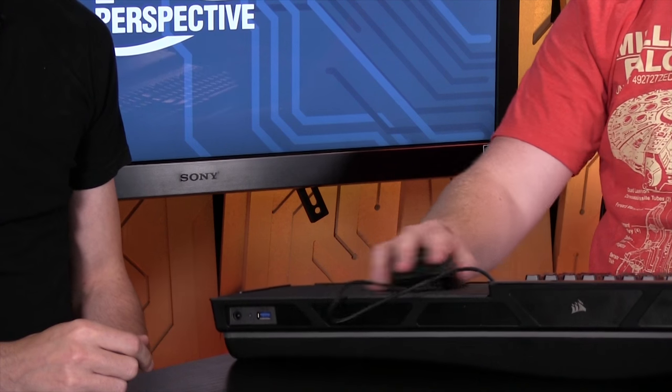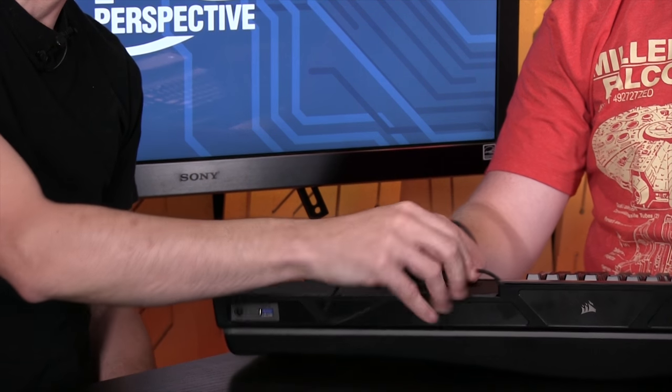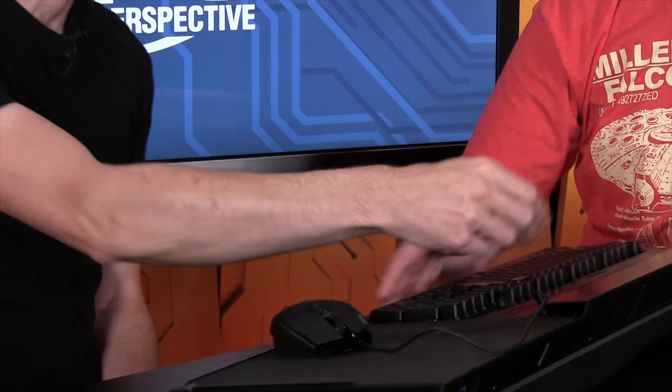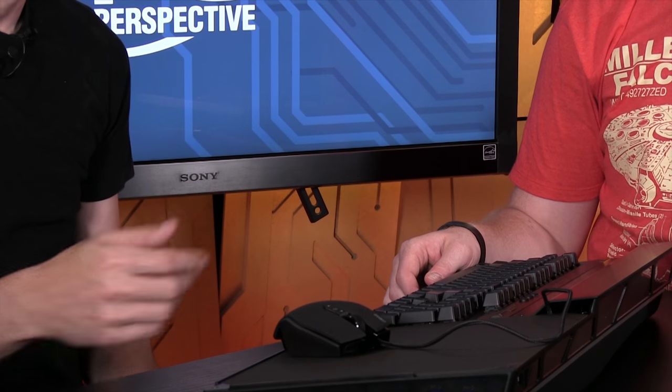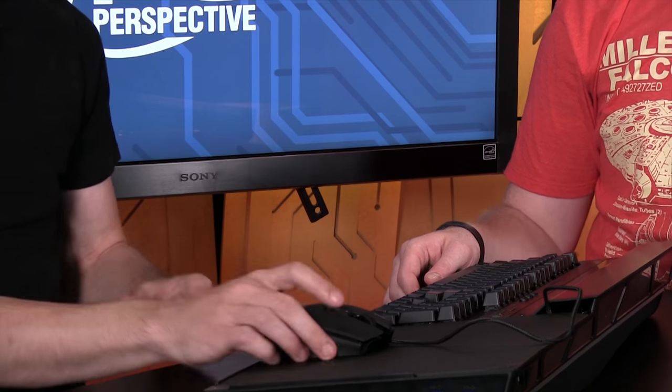In terms of cable length, once you get it installed the first time you can adjust it however you want. There's some space so you can tuck excess cable in there. It is a little bit cumbersome — what are you going to do with your mouse when you try to put it away? If I had to pick a couple things to change, it would be some kind of magnet or pocket to hold the mouse in place.